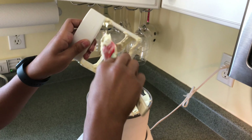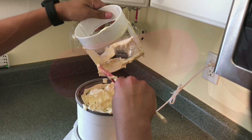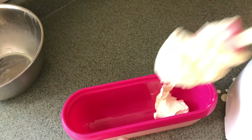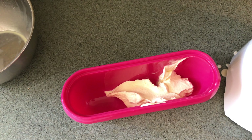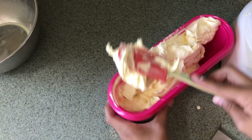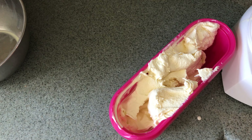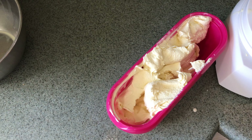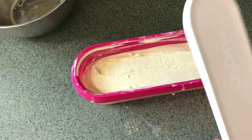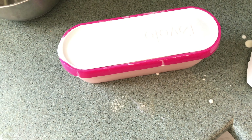Remove the plastic center piece and scrape as much ice cream as you can off, then scrape your ice cream from the machine into your airtight container. For soft serve, put it in the freezer for two to three hours; for firmer ice cream, freeze it for six to eight hours.